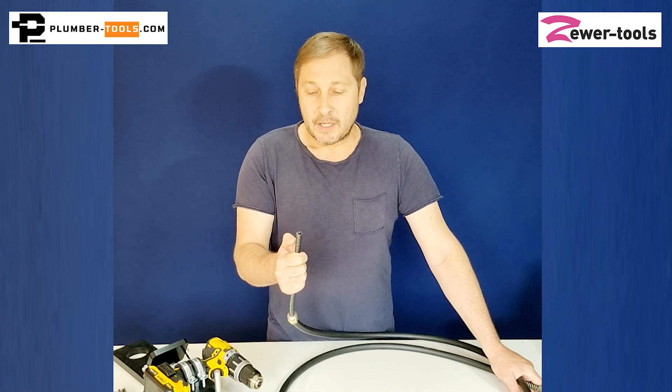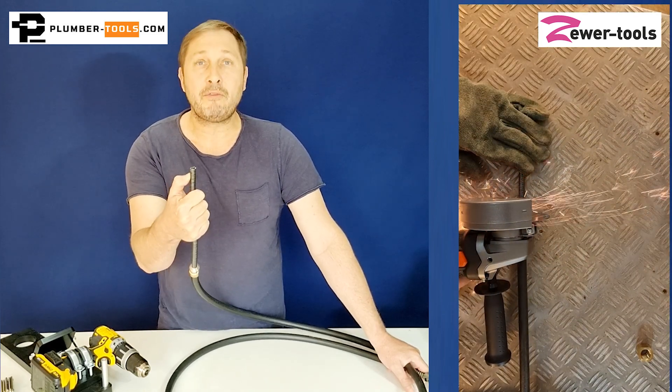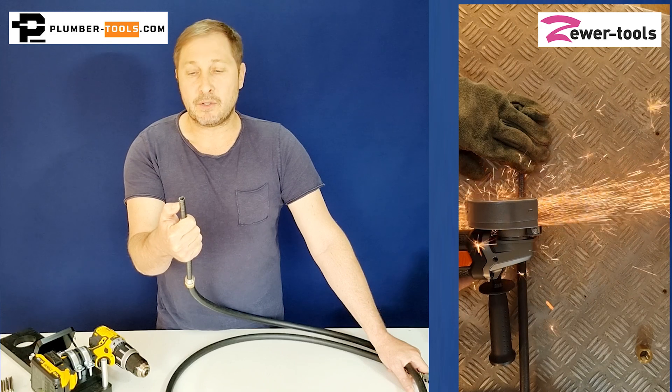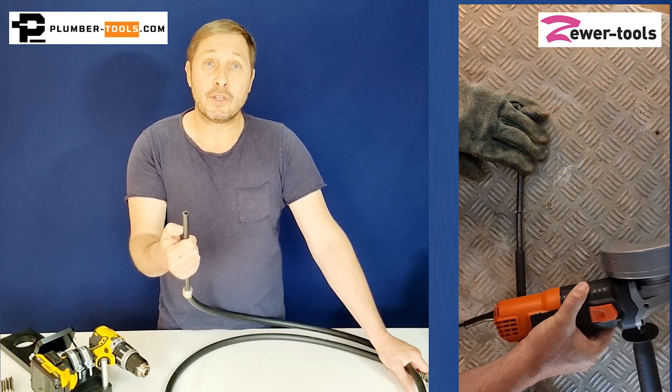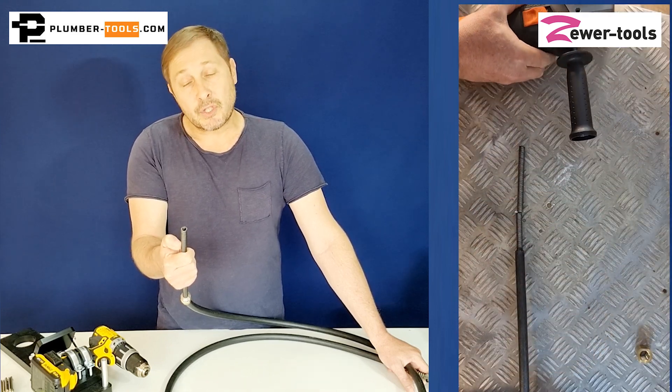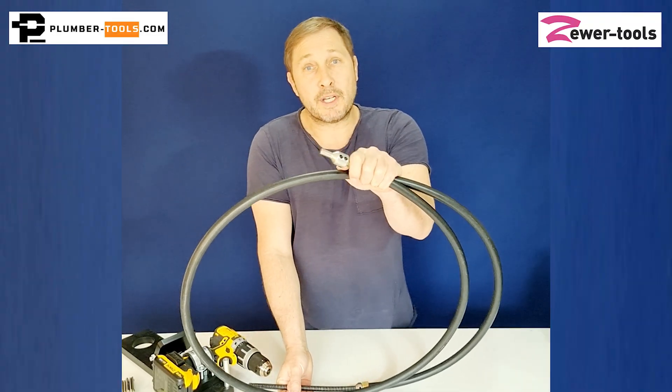All you need to do is slice off the end. In this instance here, for example, this is about half an inch — 10 centimeters — in length. Sometimes it can be more; I've seen one that's got two inches. All you do is slice it off with an angle grinder blade and reconnect your shaft-to-drill connector and your chains, and continue with your work.